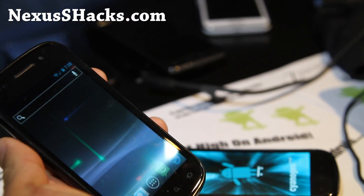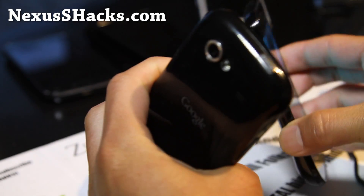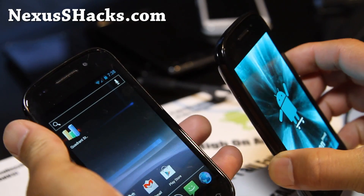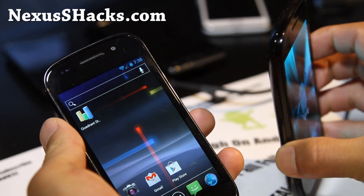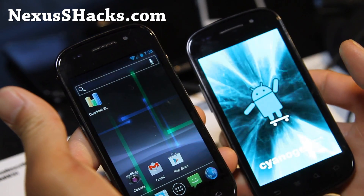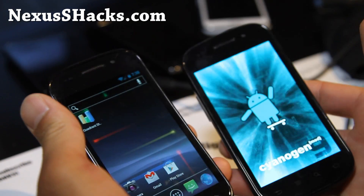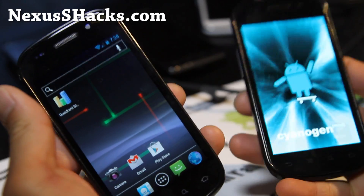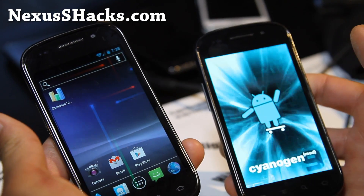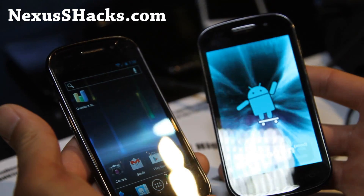Go check it out — I'll have links below. This is version 4 for Nexus S4G and version 5.0 for the regular Nexus S, and they're stable. Both on my Nexus S and Nexus S4G, this is definitely one of the best ROMs out there for Nexus S. That was just a short update on it — let me know what you think of this ROM.